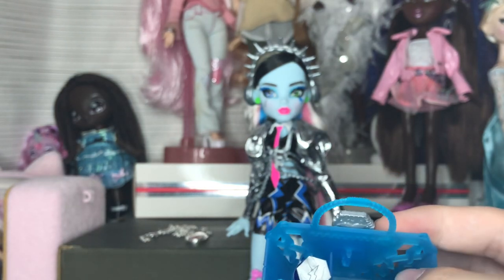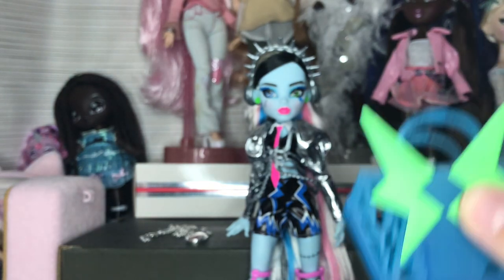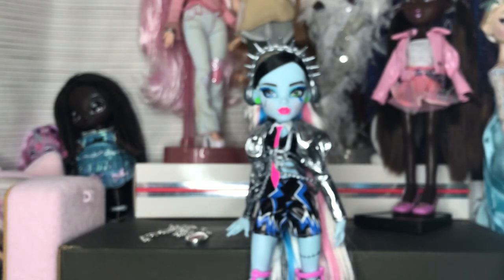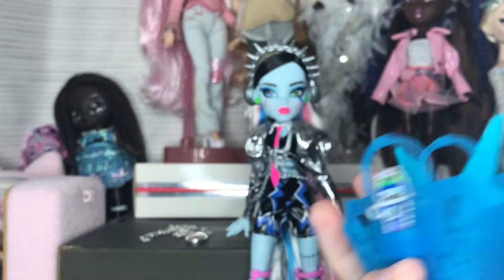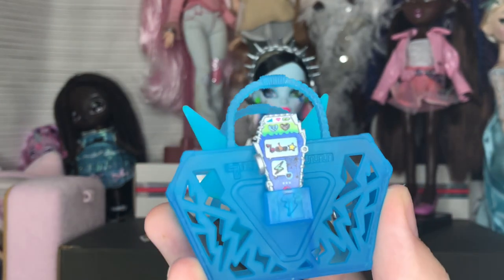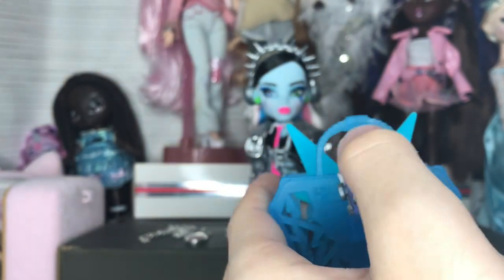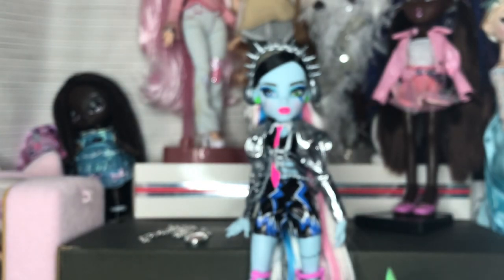The bag has a divider inside — probably one side for water and the other for snacks and general stuff. That's really cool because you can put anything in there. Also, on the back of the bag there's a charging port for the phone and it actually fits in perfectly — that is so cool, it makes sure the phone won't fall out. I might actually display the bag next to them.